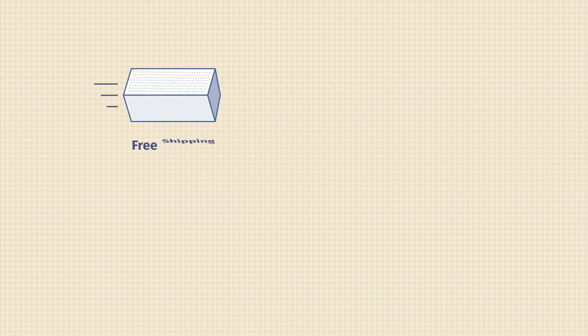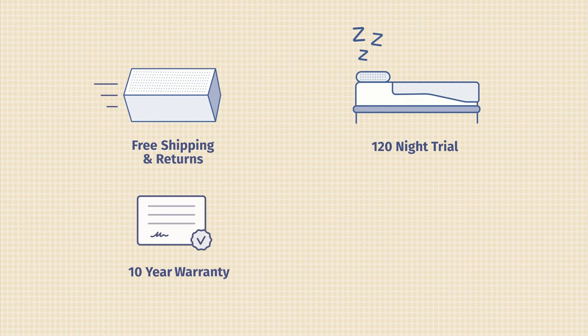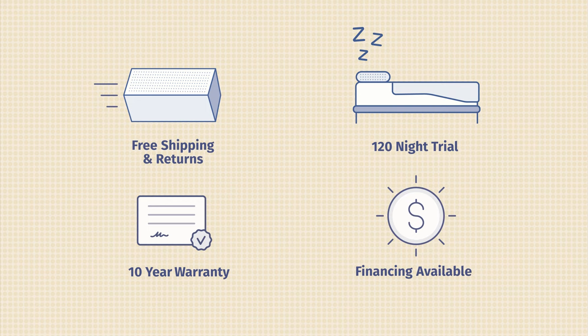The Copper Dreams offers free shipping and returns, a 120-night sleep trial, and a 10-year warranty. DreamFoam offers different models, accessories, and financing is available. If you're interested in getting the Copper Dreams mattress, head over to mattressclarity.com for the best coupons.